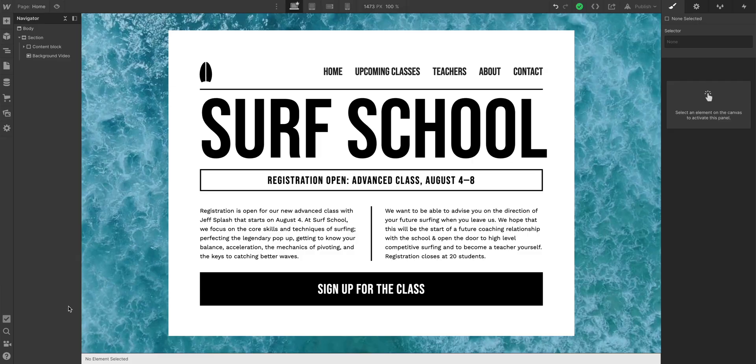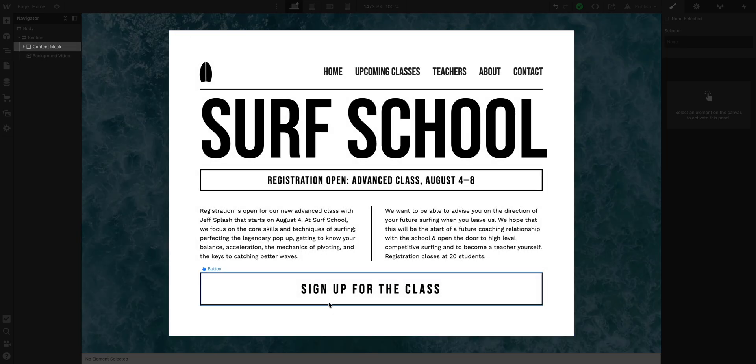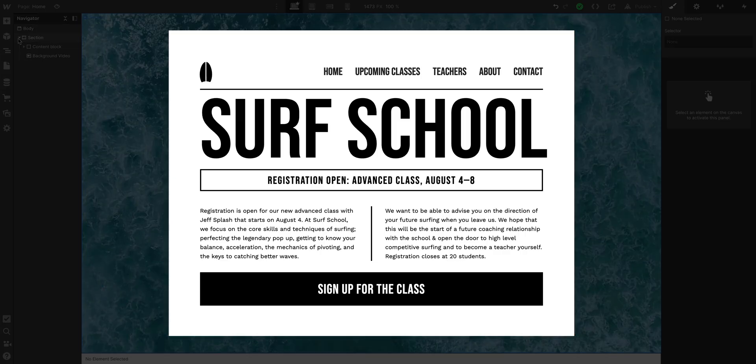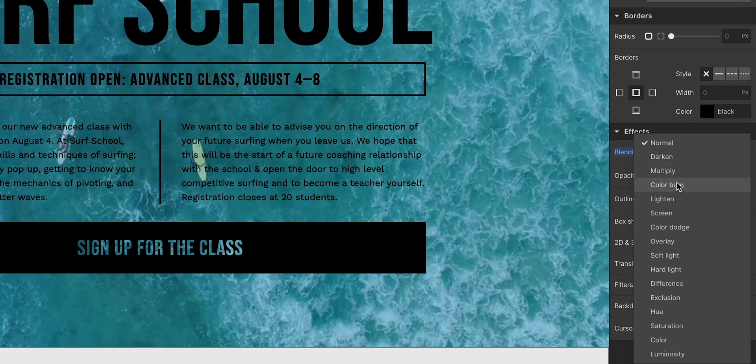It goes like this: background, check. Something in the foreground, check. Since this white background is pure white and the stuff inside of it is pure black, I can just select this white div and set its blending mode to lighten.